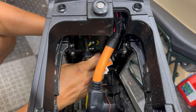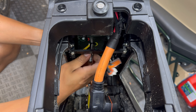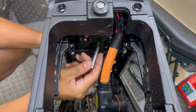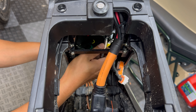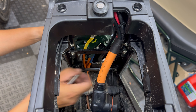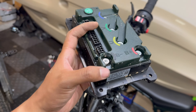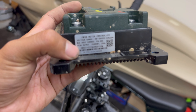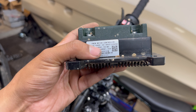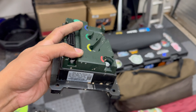We have the Mantis controller out. According to the label on the side, it is showing a max input current of 90 amps and a peak output current of 300 amps, so we definitely have some room for improvement if we decide to do a controller upgrade.